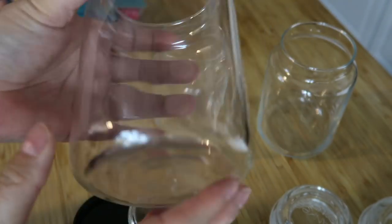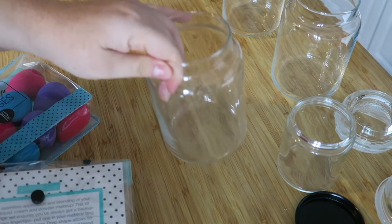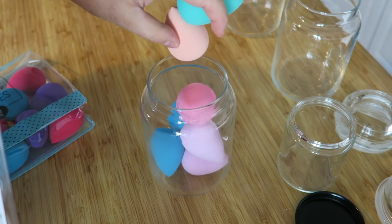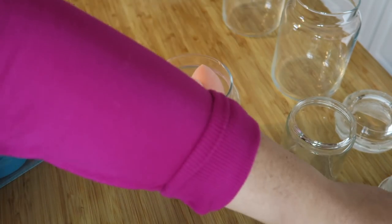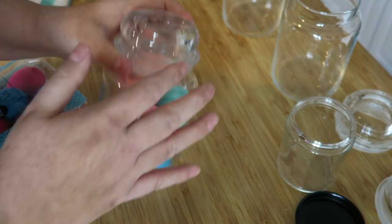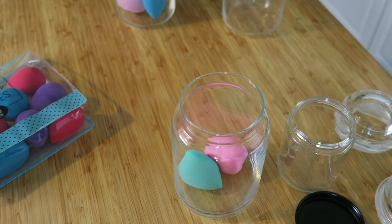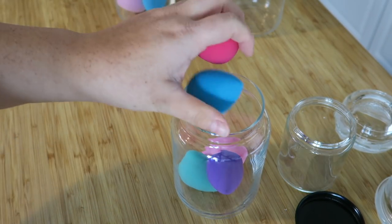That Goo Gone stuff is fantastic — costs about eight dollars at Walmart. I let them dry for about an hour. I have some beauty blenders I bought at TJ Maxx — about nine dollars for ten of them. Two of my vases I'm going to fill completely. This is a gift for a friend; I thought it would make a really special gift to put some beauty blenders in one of these containers because it just looks really elegant. I actually got all ten inside of it!